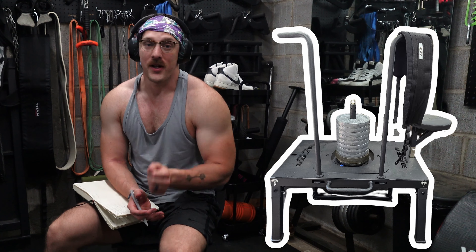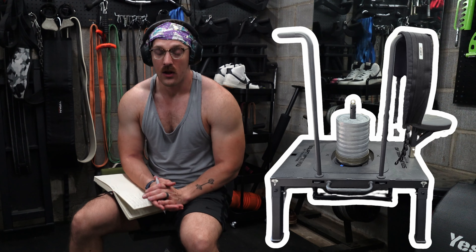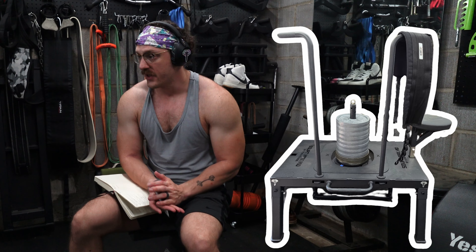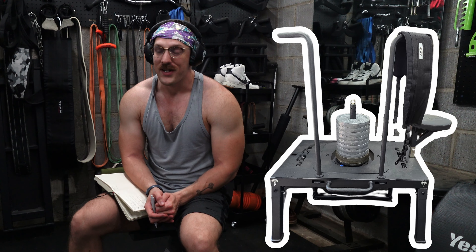I have wanted one of these machines for so long. Brian Hennessey invented this device a long time ago and recently sold the design to Titan Fitness to distribute it around the world. I actually spoke to Mr. Hennessey a couple months ago about working on a collaboration video with this device, but unfortunately he had just sold the rights to Titan Fitness and we were unable to work together on that.